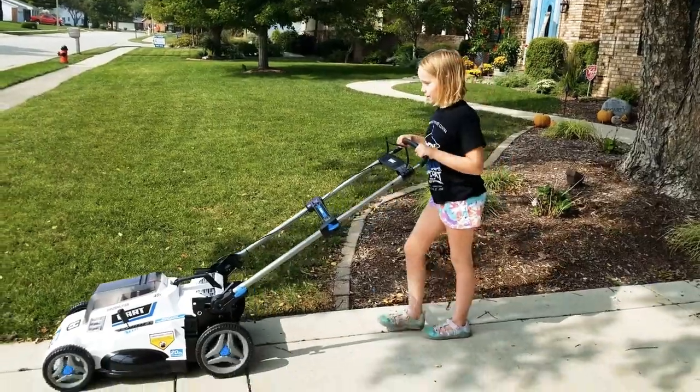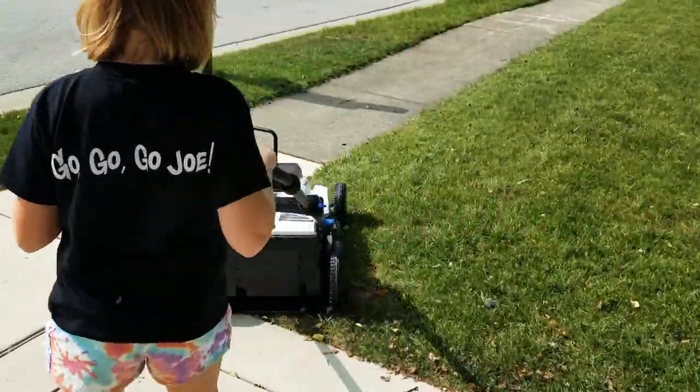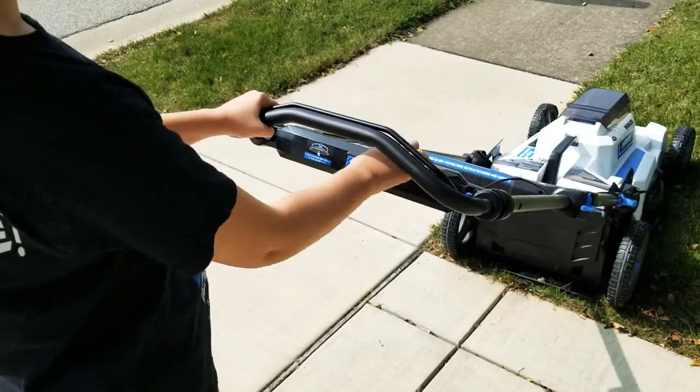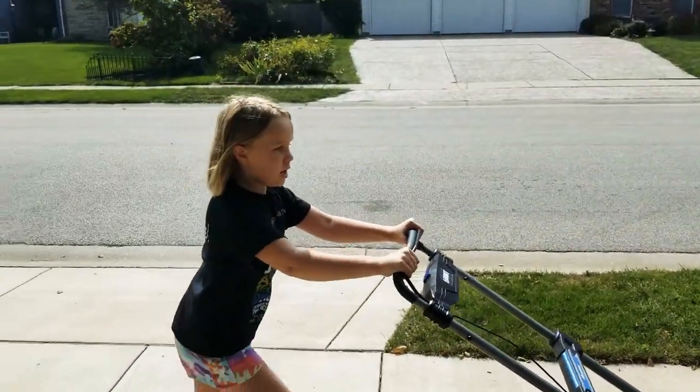This is how you start it. So you pull this lever down, then you push it through this button, then it starts. It's very quiet.